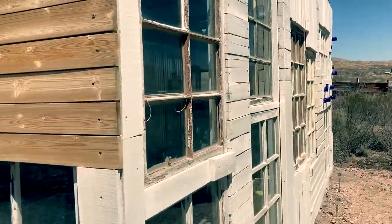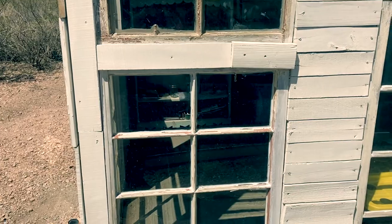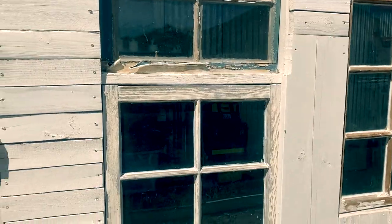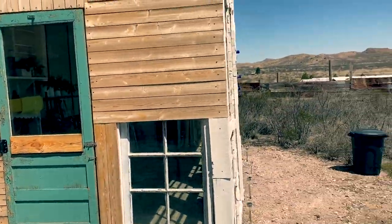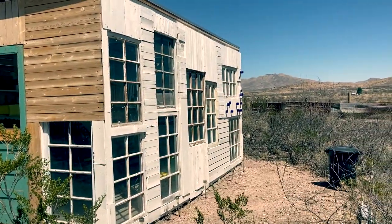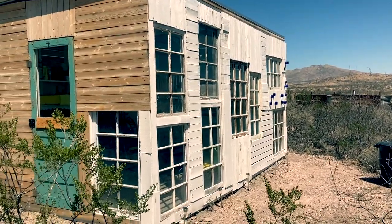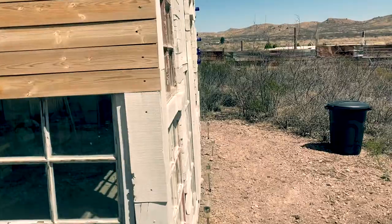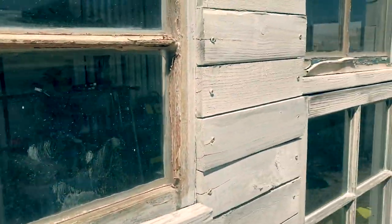Here are the windows. I'm not exactly sure how old they are, but I can tell they're very old — it wouldn't surprise me if they're older than me. The trailer I found them in was probably from the 1960s, like an Airstream knockoff. These are really old-fashioned windows: wood frames, single-pane glass, not tempered. The locks are really old-fashioned too — you don't see those much anymore — and obviously the paint is really weathered.